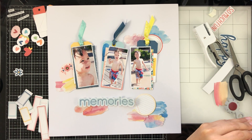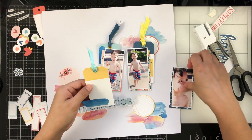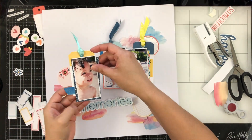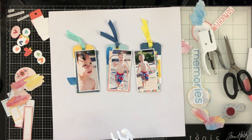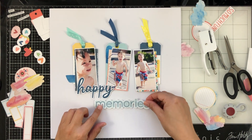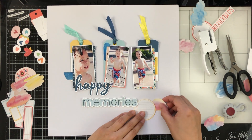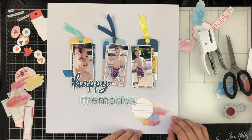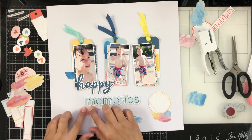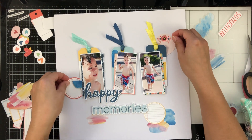The title I chose today is from one of the die-cut phrases — I mixed two words and created 'happy memories.' These three photos are of my oldest son, Noah. This was when we still lived in Orange County, California. Our favorite thing was going down to the Irvine Spectrum, letting him play in the water fountains, getting McDonald's, and just sitting and enjoying the sun. Elijah was a baby in his stroller and couldn't play in the fountains yet, but that was our thing and we had so much fun.